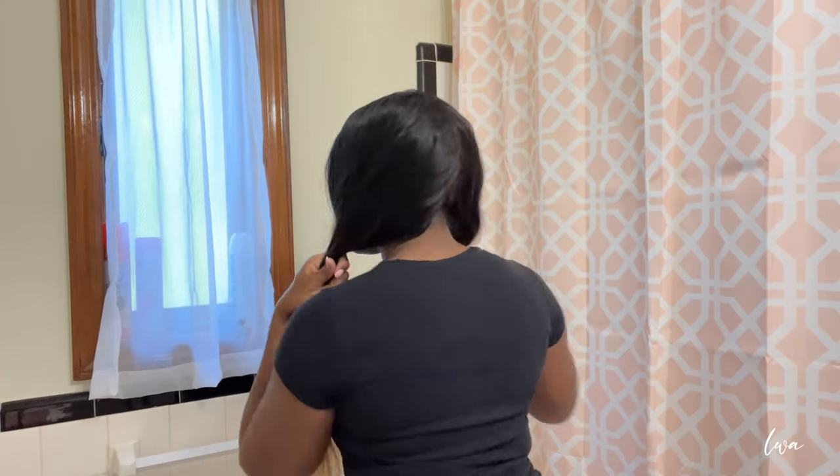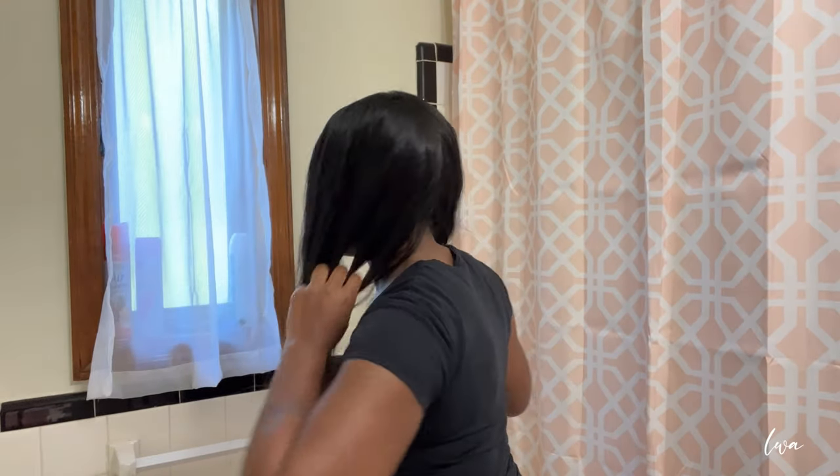The next thing you want to do is part your hair in the middle, as I'm showing you here, to divide your hair into two parts — one for each side. You want to put away one side, get a little clip, get something to hold that side while you work on your first side.